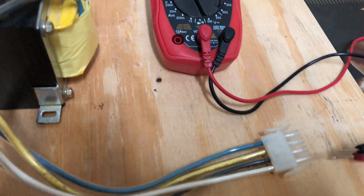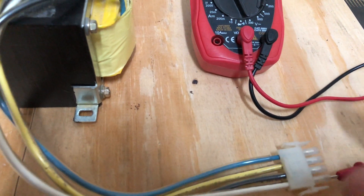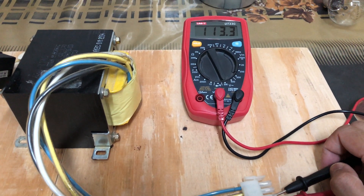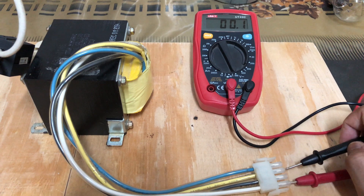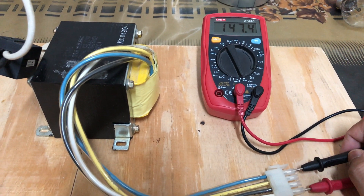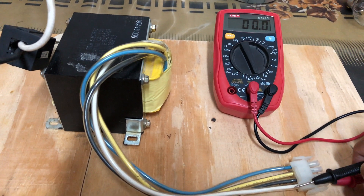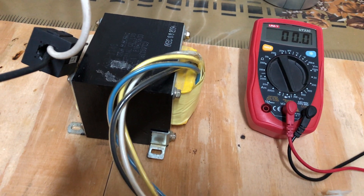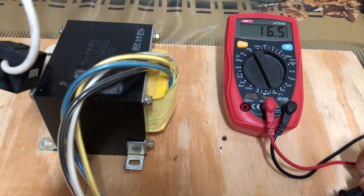It's already on the 200 volt AC setting, so let's start probing. The first one is around 113 volts. The next one is 130 — which is too high. And the next one is 147 — also too high. So definitely the white and black wires are the 115 volt inputs, and these two are most likely the 15 volt AC secondary — confirmed at 16.5 volts.